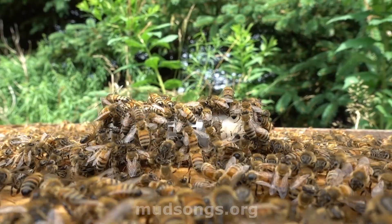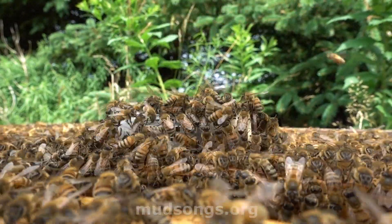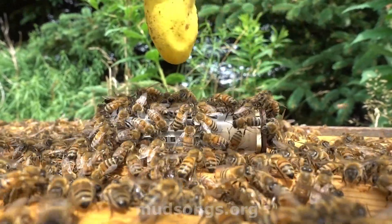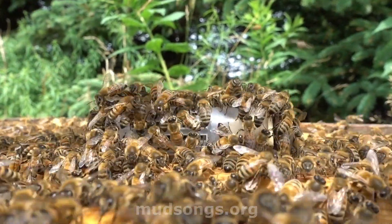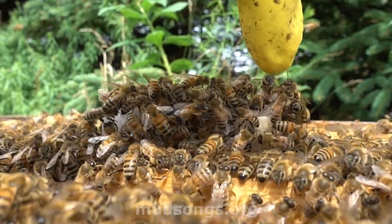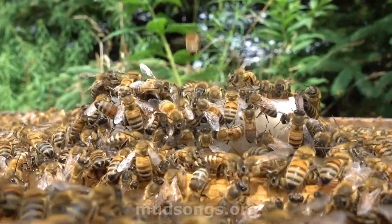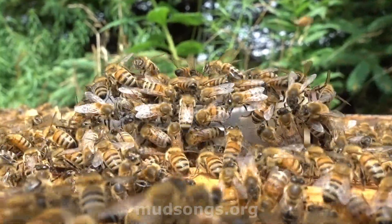I'm going to check the hive one more time before I release her, and I'm releasing her manually. Sometimes they put a candy plug at the end of the cage and the bees eat out the candy and release the queen, but sometimes even though they do that they're still not ready for a queen and they'll reject her and supersede her. So I'm playing it safe — I'm going to let them hold on to that queen for at least five days and I will personally make sure she's okay before I let her go.